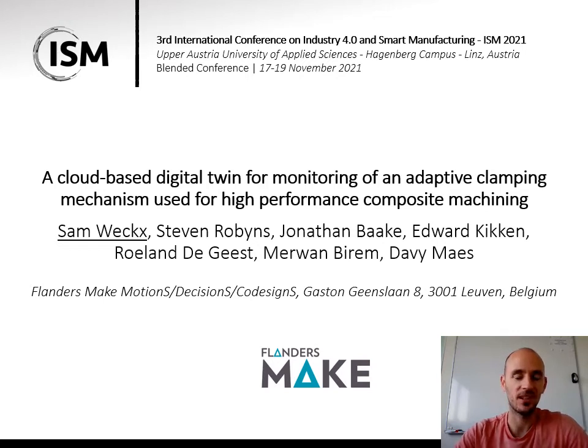Welcome everybody. My name is Sam Wex. I'm from the research institute Flanders Make, a research institute in Belgium that tries to assist the manufacturing industry with optimizing their products and production processes.